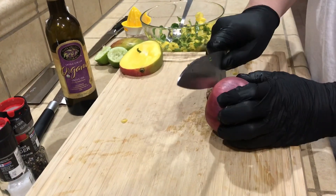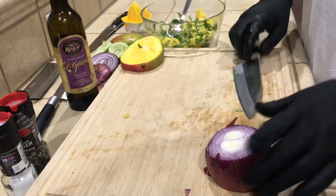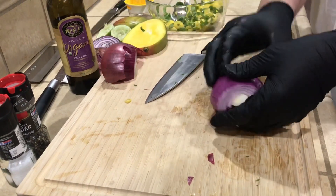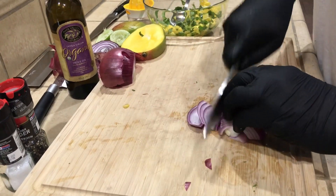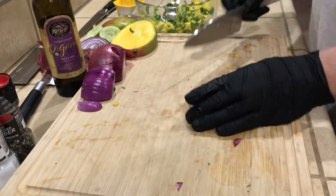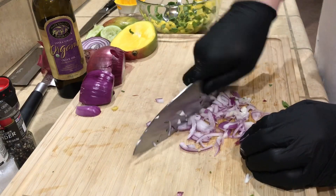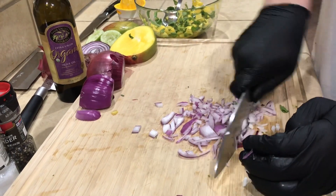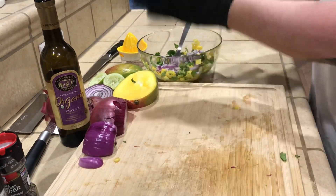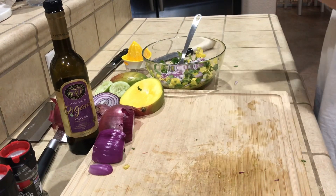Now the red onion. Set that aside — you're not gonna need all of it, it's your preference how much you want. I'm going to use about a quarter of a half, and save the rest for another dish. Give it a rough chop; like I said, I like a rougher chop on my salsas — it doesn't have to be perfect.